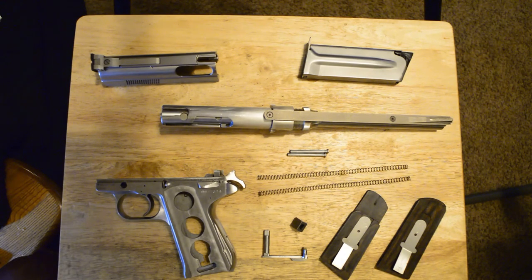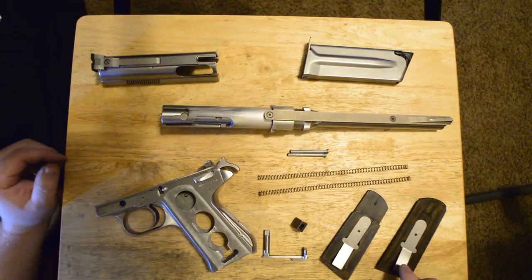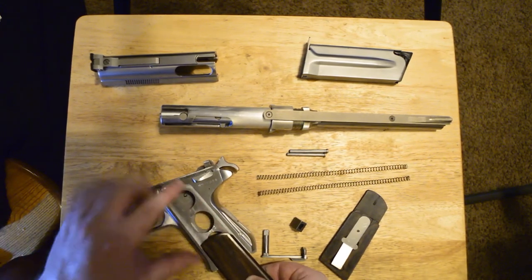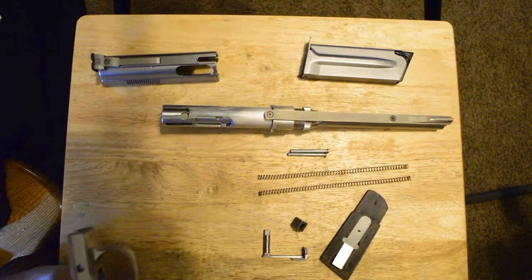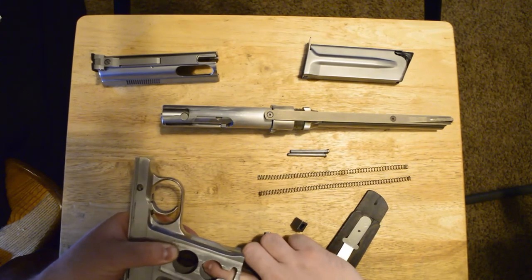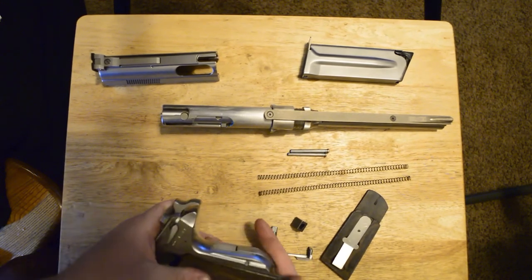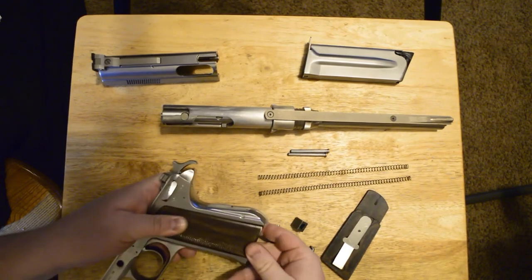I have removed the grips of the frame to show how they install on. You'll want to keep this metal clip in this position within the grips. The grip will slide into these two grooves, and you'll want to make sure to press the leading edge of that metal clip down so that the grip can continue to slide up and into place.